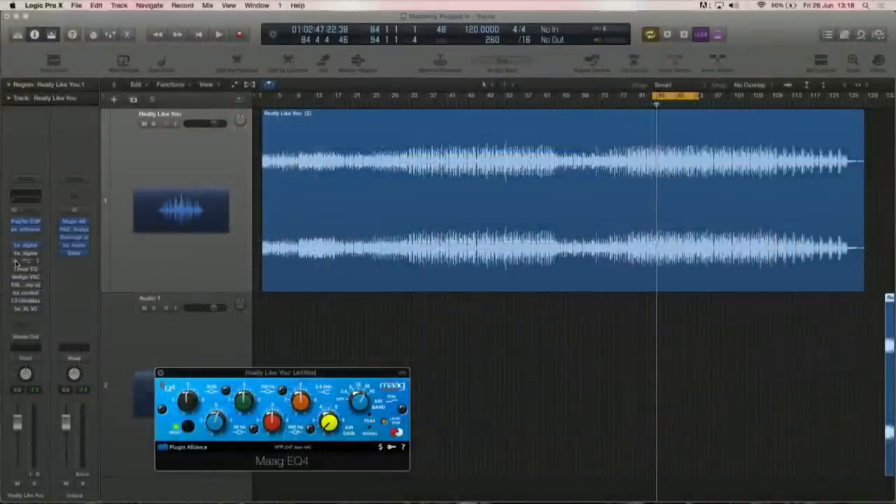After that I felt it needed a bit of air, so I brought back a bit of 20K that we don't really hear but helps bring it alive. The Maag EQ is one of my favorites for that, but the Luftikus free model, which is a simulation of it, does a really good job as well. You're not going to hear it precisely here, but it's something you feel rather than hear.